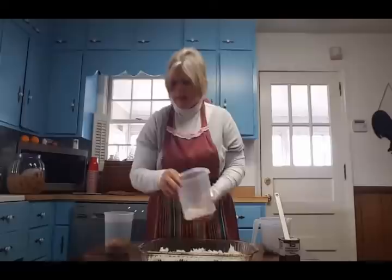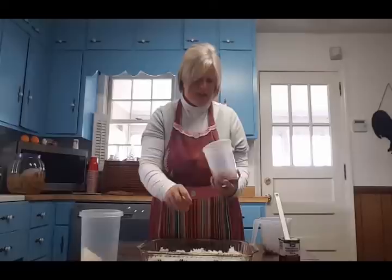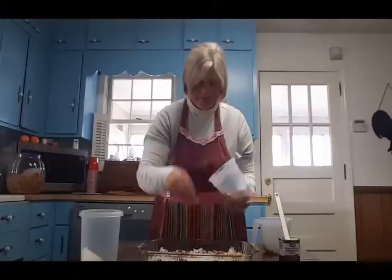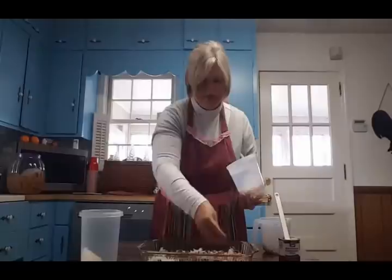Just get everything as even as you possibly can. There's a little bit left in the bottom. Now here are the pecans I chopped up a little more — some pieces are still fairly large, so I'll just break them up as I go, and sprinkle them on top. This is about a cup and I'll probably use every last bit of it.